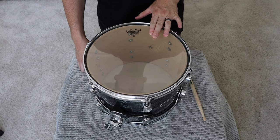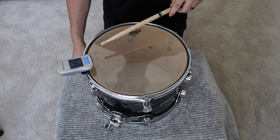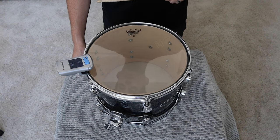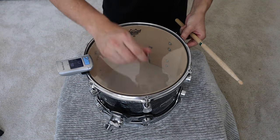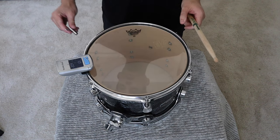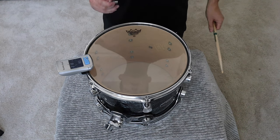On the bottom head, we have a Remo Ambassador Clear for our reso head on our 12-inch tom. Let's check where all these pitches are. They're all about 186 Hz, but we need this up to 217 — that's our bottom goal for our reso head on our 12-inch. I'm going to give these a quarter turn each. We're almost there; there were a couple of lugs that were a little bit lower so we'll tune those up. That's right where we want to be.